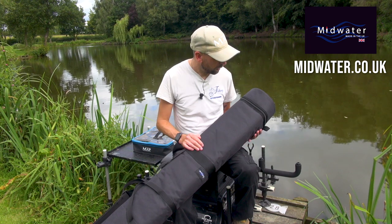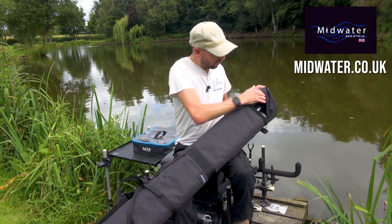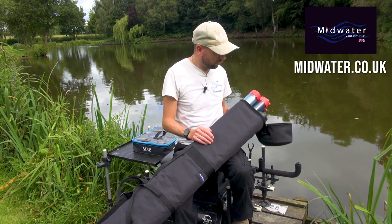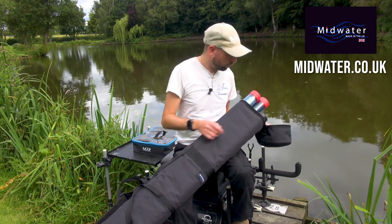It's obviously waterproof as well, which is fantastic. The zips are really, really sturdy and stitched in really, really well. Generally, just a fantastic product — as you can see, I've got all my tubes in there, it's carrying all my pole kit with no issues whatsoever.